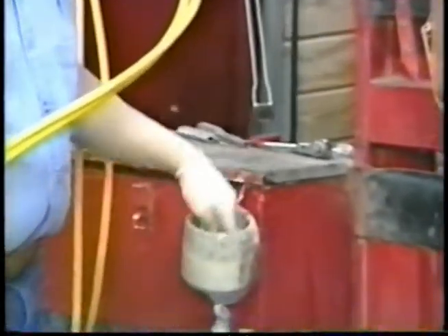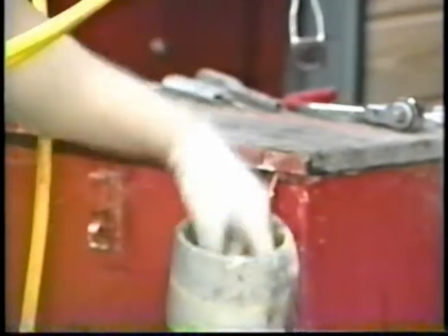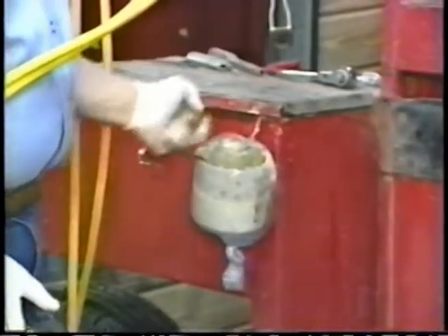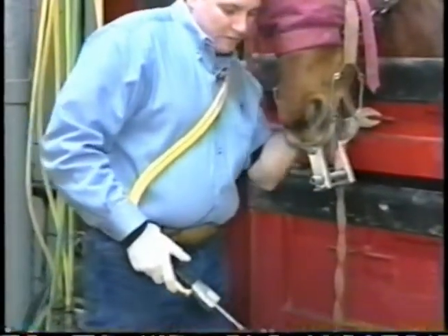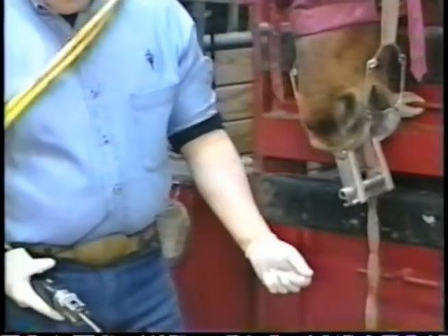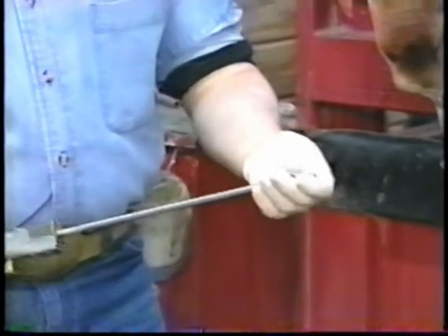We use a lot of lubrication with this style of dentistry. The reason we do is that, for both the operator and the horse, it helps alleviate friction or burns inside the mouth. That's due simply to the vibration — the instrument moves at about 6,000 oscillations per minute and has less than a three-eighths of an inch stroke.